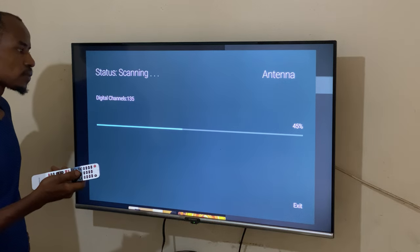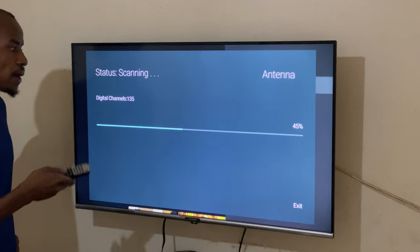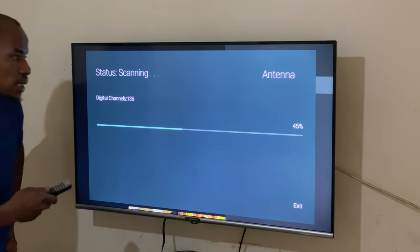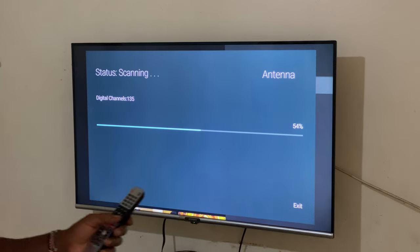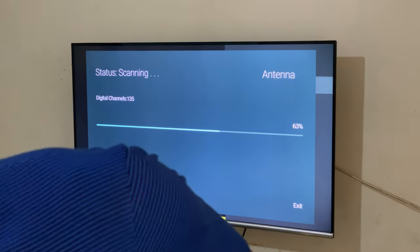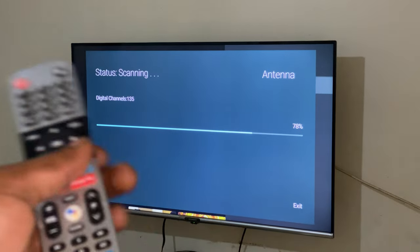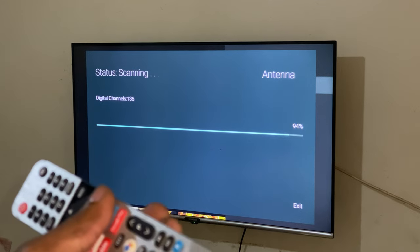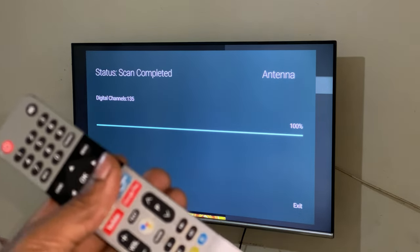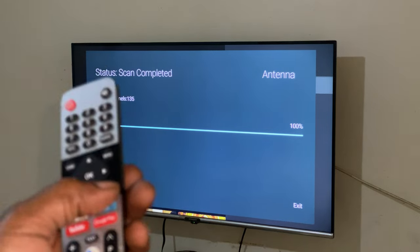After this the scan will continue. Wait for it to complete the scanning, as you can see. Then you can click Quit.